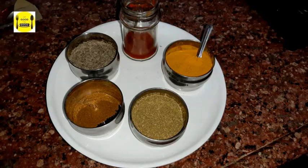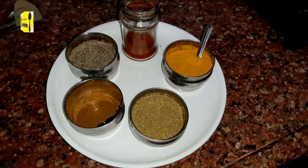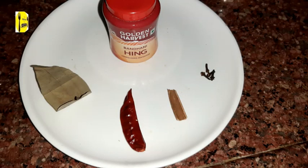We have prepared this masala: haldi, dhaniya powder, lalmich, garam masala, jeera, hing, long, darchini, sabut lalmich, and tejpata.